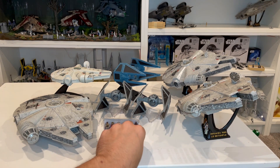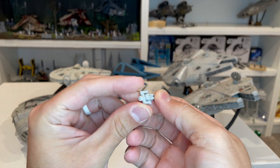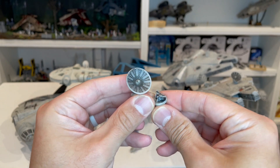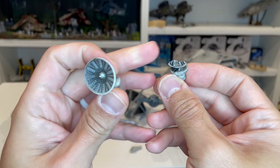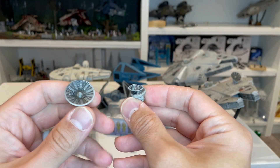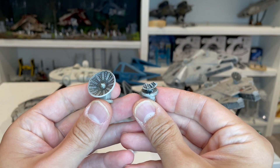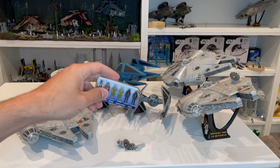Starting with the accessories: this comes with the same ventral gun we'll get with the other Falcons — it's got the four little prongs and a peg hole to fit inside. It also comes with two different radar dishes. Since this is the Destroy the Death Star Falcon — the one flying through Death Star 2 — you get one complete radar dish and one broken radar dish. In the actual movie, the entire dish gets broken off completely, but they included a partial dish piece so it looks a little cooler rather than having nothing there.